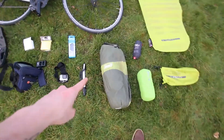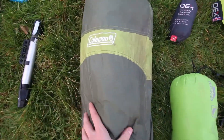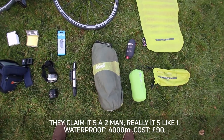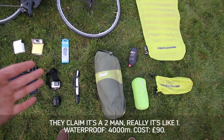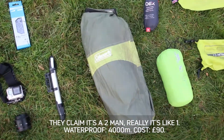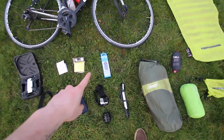This is the tent I'll be sleeping in for the whole year — it's a Coleman Aravis 2, which means it's a two-man tent. It's super waterproof and a really good tent. It's quite lightweight; it's not the best tent you could get but it was affordable.